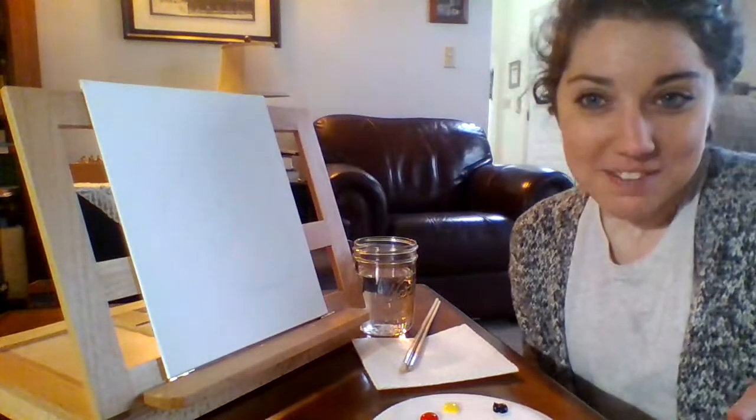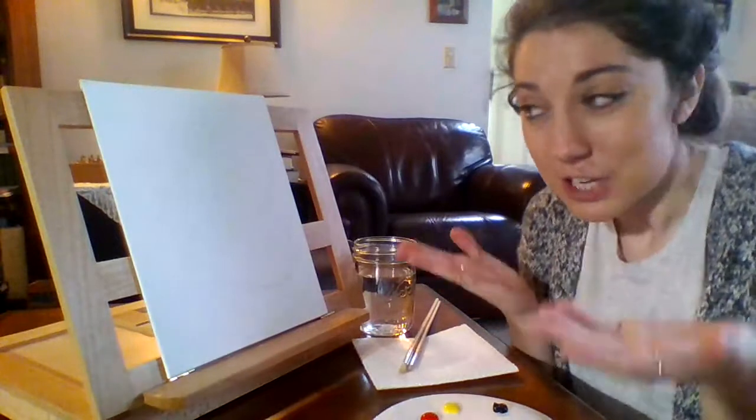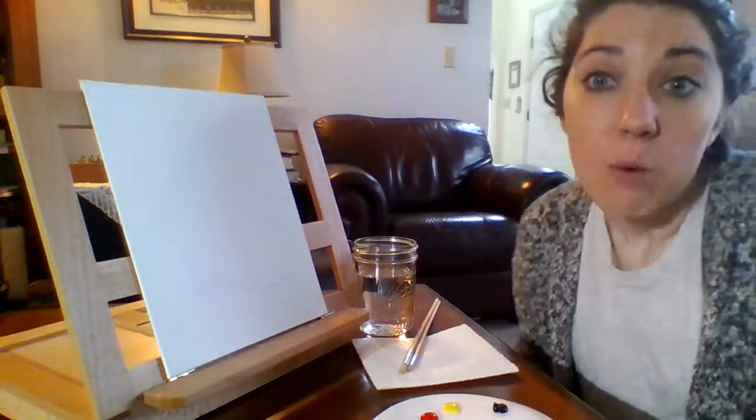I happened to find some acrylic paint in my house, so that's what I will be using today to create my picture, but you are also able to use whatever materials you might have. You can draw with crayons, you can use markers, you can use paint, watercolor paint, whatever kind of paint — so you can get very creative with this.